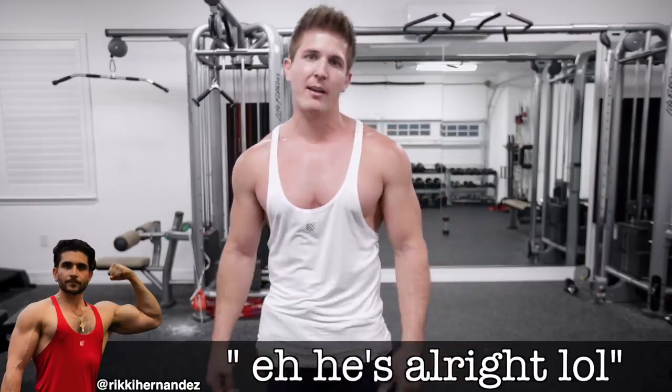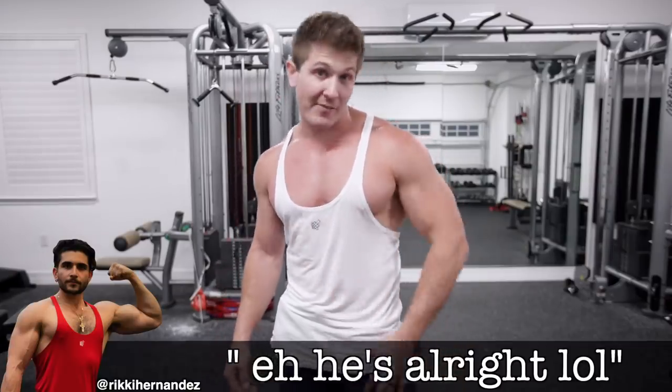Some of you guys think I'm a nice guy. You're not going to be thinking that after this workout. I don't even think I'm a nice guy — I already did the workout. I don't like myself right now. This workout is tough.